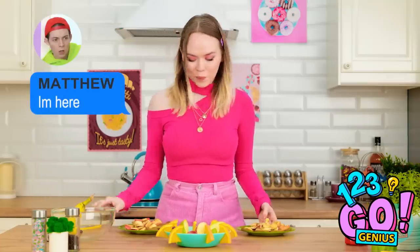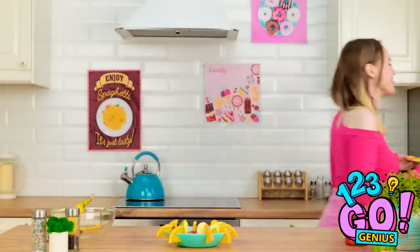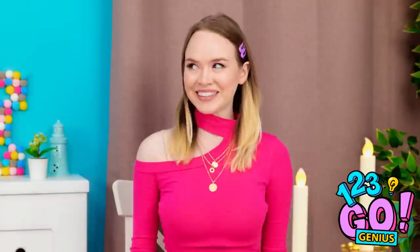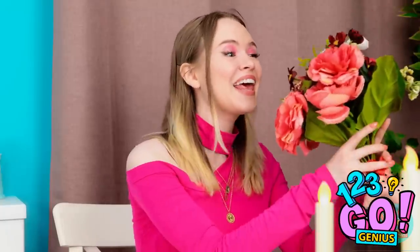These are for you! That's so romantic! They're beautiful! Not as beautiful as you! Take a seat! This looks great! I did it all myself! Let's eat! Great! I'm so hungry!